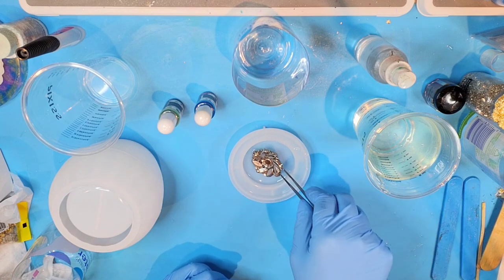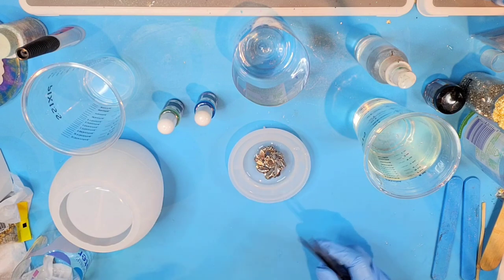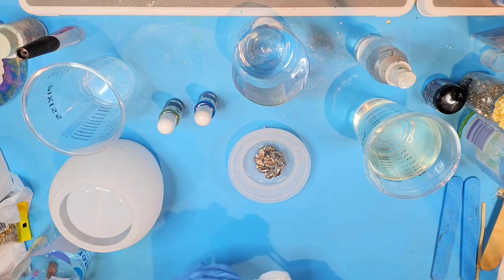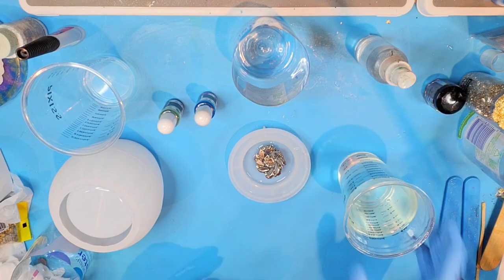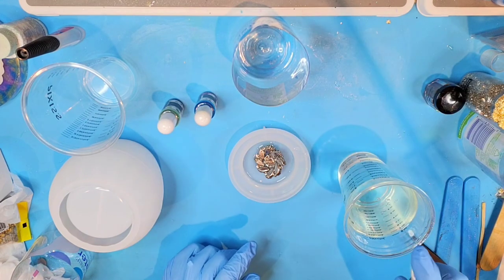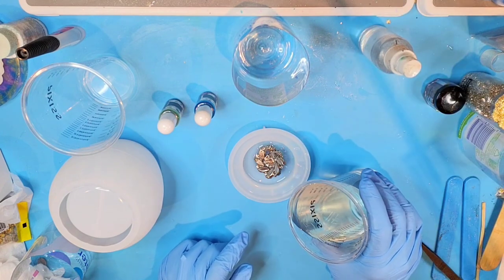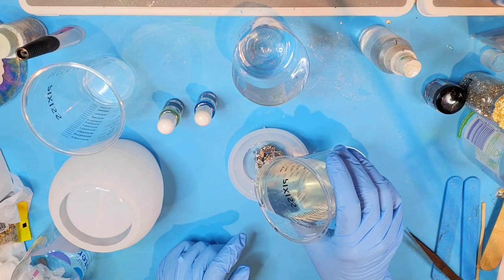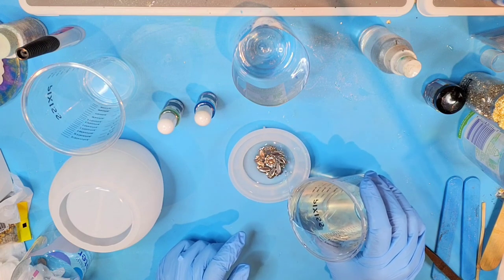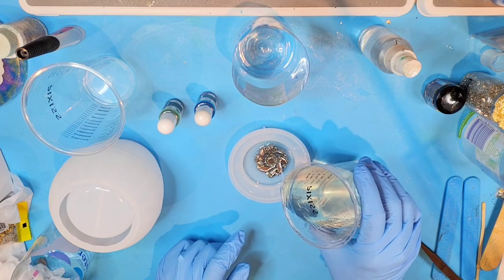I'm going to place it here face down, and my resin isn't going to stand still right now because it's not flat on top. But that's okay — I just wanted to get it started. I'm going to go ahead and pour a bit more in here. It looks like we might be bubble-free.